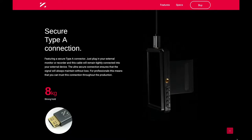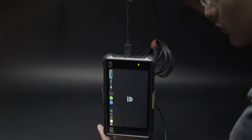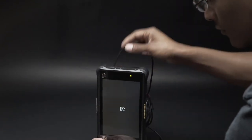I did a little unscientific test because on the website they claim that it holds up to 8 kilograms, which is about 17 pounds. So I did a little test with my Atomos Shogun Inferno, and as you can see here with the generic cable, it doesn't quite hold up that well.